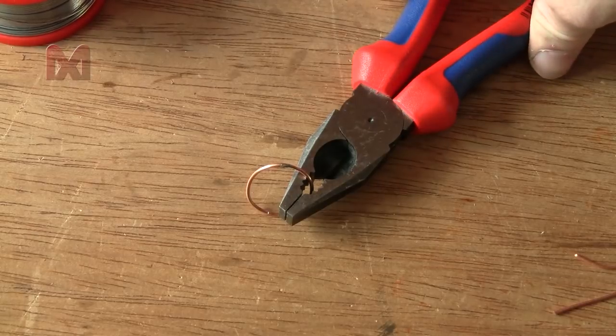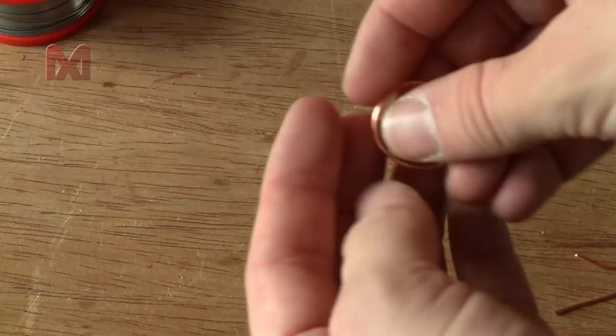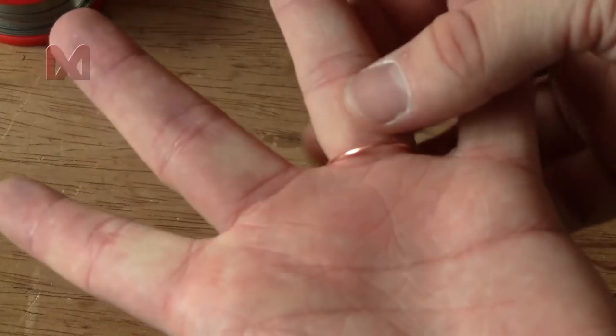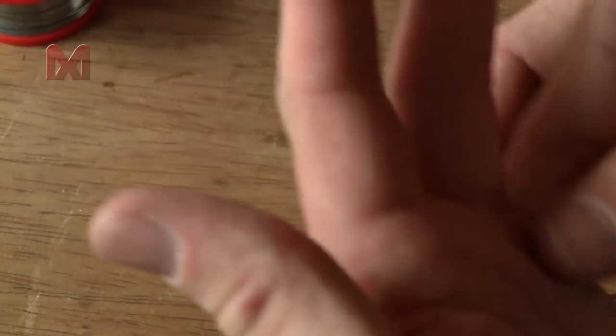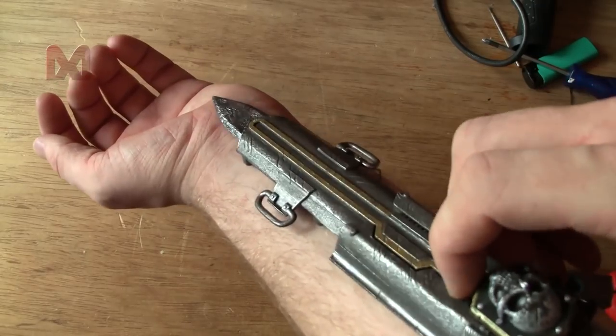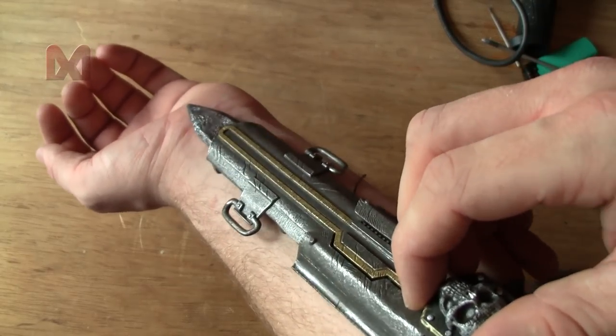Now find out how long your string should be — the hidden blade will be somewhere around here, and the string must reach over to the ring. I'll trim it just a little bit longer.